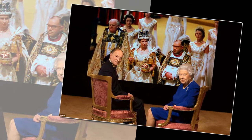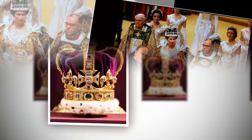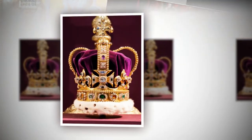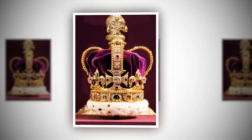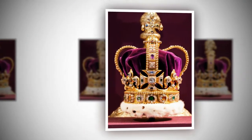Despite being the nation's longest reigning monarch, the Queen, who will celebrate her 92nd birthday in April, has never worn the Saint Edward's Crown again. Indeed, aside from a brief glimpse behind glass when she opened the jewel house at the Tower of London in 1994, she hasn't even seen it in the flesh.